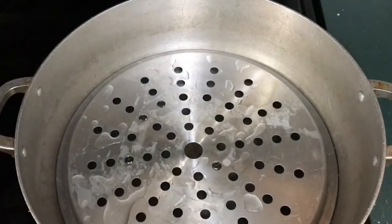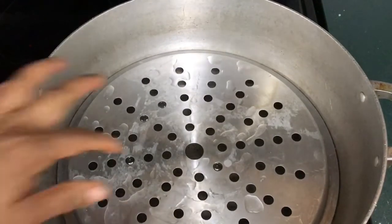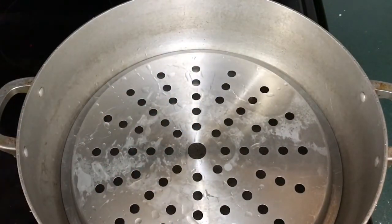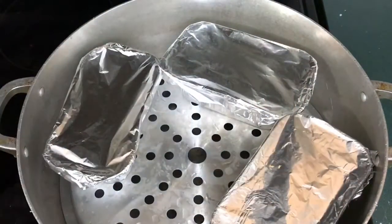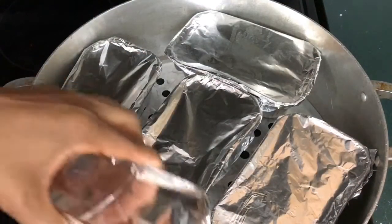I already have my pot of water boiling. You just need a pot that is big enough. Get something to elevate the bottom so that your moi moi does not sit inside the water, then you place them in. You can also use foil to wrap them if you don't have the plates.